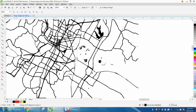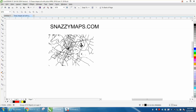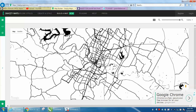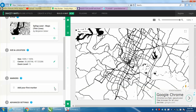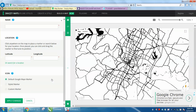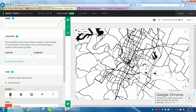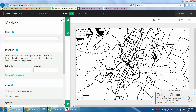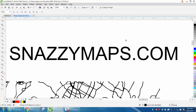This particular one did not come out all that good, but you could play around with it. It's a lot quicker than doing it any other way I've found. There are ways to mark locations and put a marker, and maybe when I get a little more familiar with it I'll do another video on it. Anyway, play around with that — snazzymaps.com. Hope that helped a little bit, and thank you for watching.